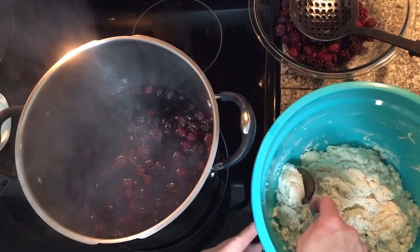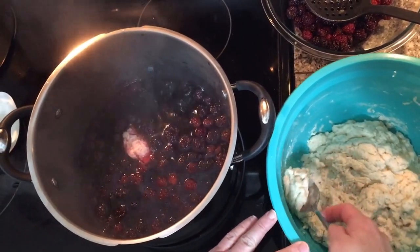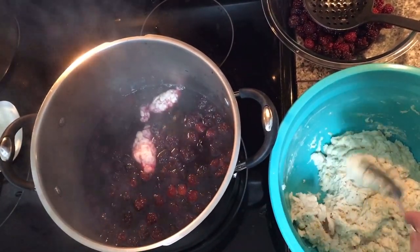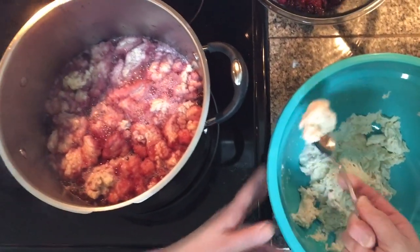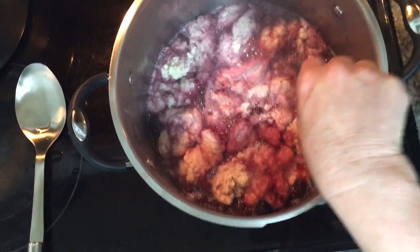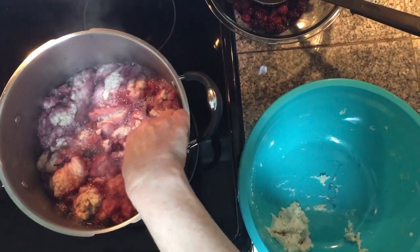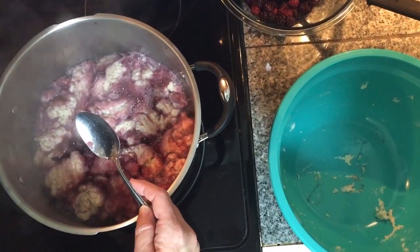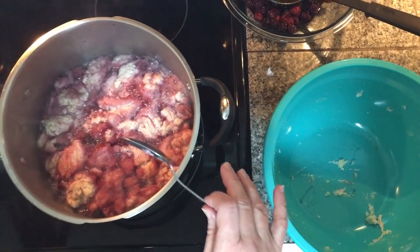I'm going to take my spoon into my dumpling batter, get about a tablespoon, and drop it in. Let it coat and continue adding more dumplings — just drop them in and make sure you're covering them with juice. I've almost got all of my dough in here and it smells delicious. If you don't want to make as much, just half the recipe. That's my last one. I'm going to turn it to medium-low and let these dumplings cook for just a minute. I'm not stirring them yet because I don't want them to turn to mush.